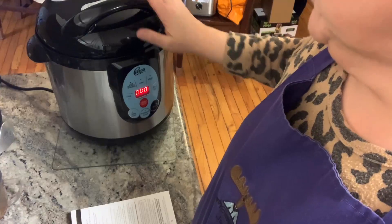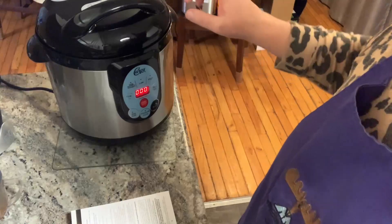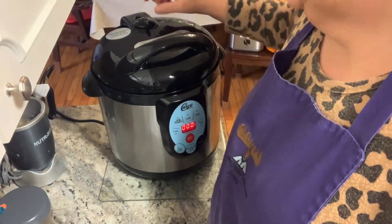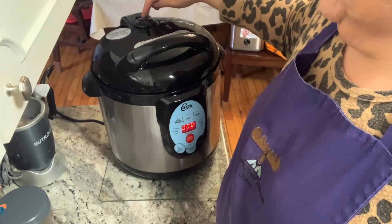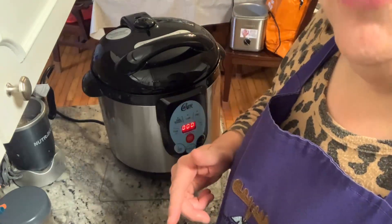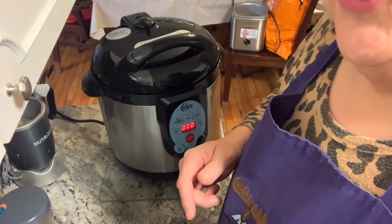The pressure canner is still getting up to pressure, but I wanted to make sure I mentioned two things. First, the lid needs to be pressed to airtight — there's exhaust on each side, but it needs to be straight, matched with the relief valve, and you need to press the start button. I forgot to mention that earlier and just wanted to bring it to your attention.